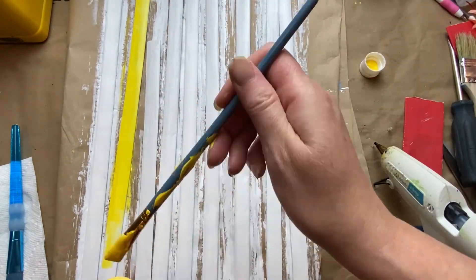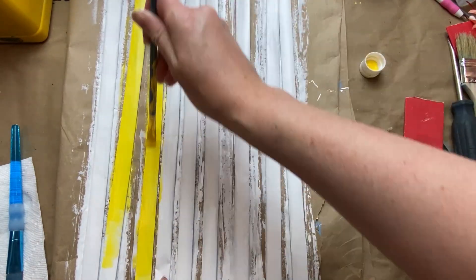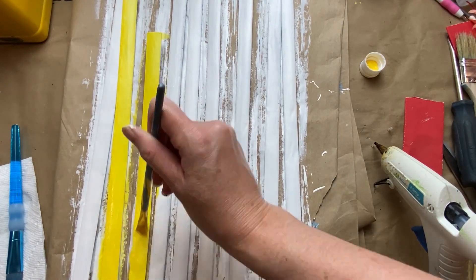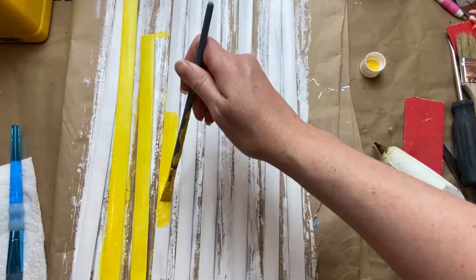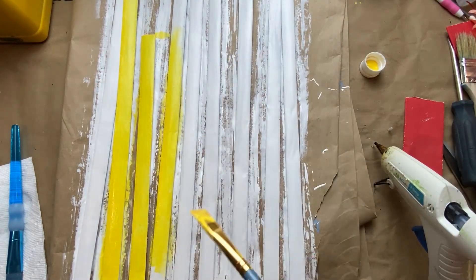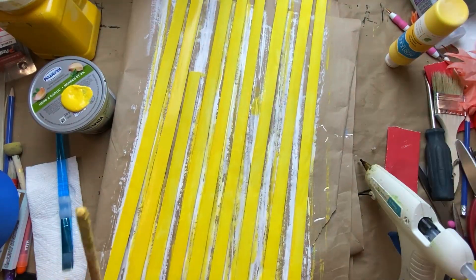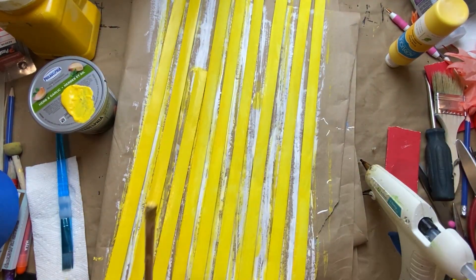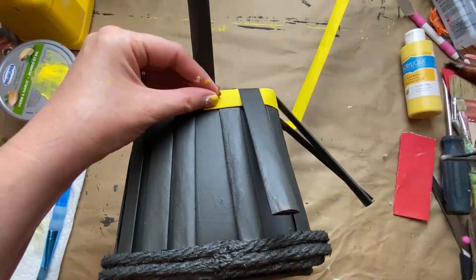I go in with the yellow over that nice white base coat and it goes on nice and easy. Same thing — because they were drying on paper I kept moving them a little bit so they wouldn't stick. I gave them a second coat and that was good to go — just two coats of the acrylic because I had that nice white base coat.